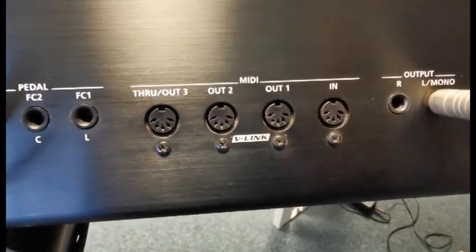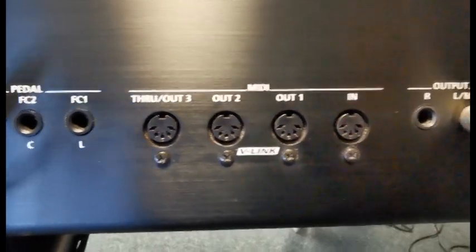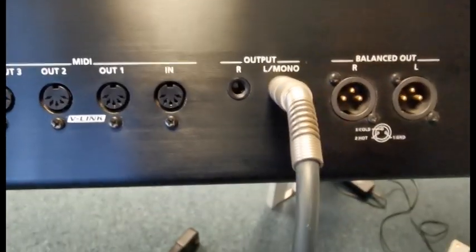Traditional MIDI — you don't see that anymore, do you? Traditional MIDI, you can plug it into another device like another keyboard or something, and then you can use this as a controller for them, or vice versa. Stereo line-out, standard quarter-inch jack outputs there, of which I'm using one.